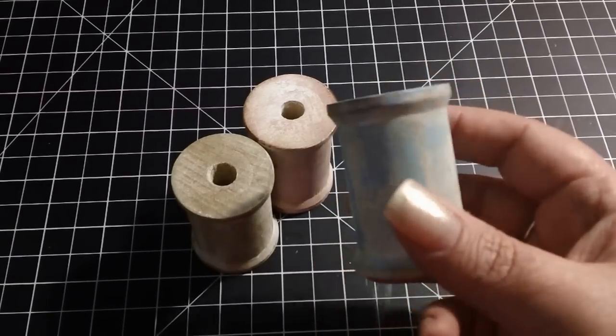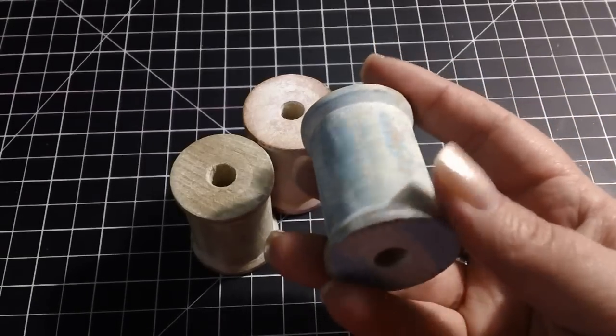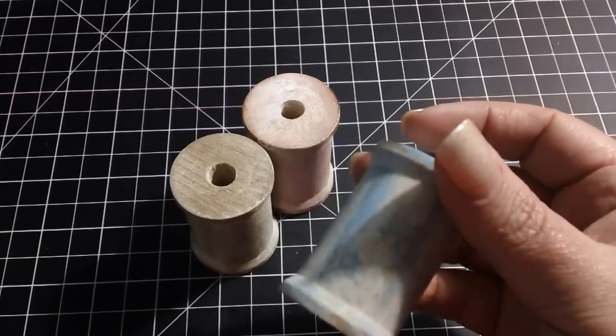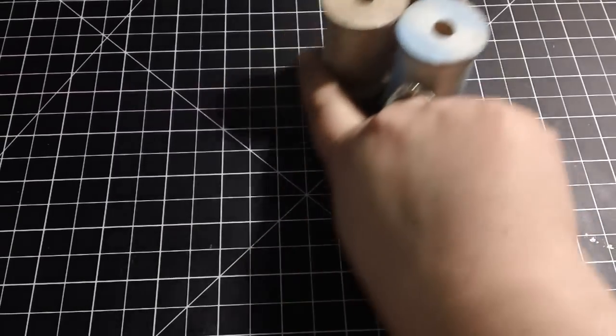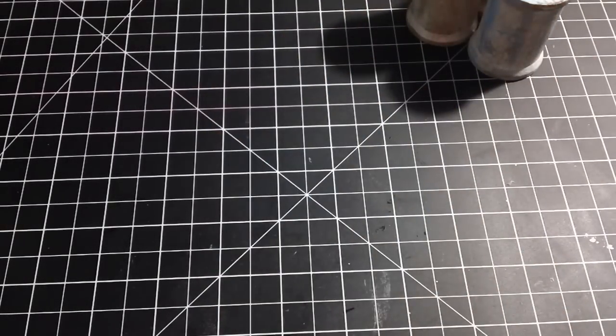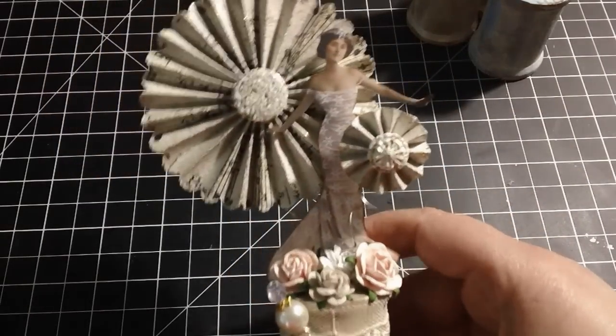I took some of these wooden spools and painted them with a couple different paints and sanded them and distressed them and sprayed them with some Lindy Stamp Gang. And then I took one of them and I decorated it — I altered it. So here is what I created.